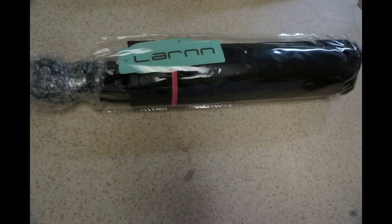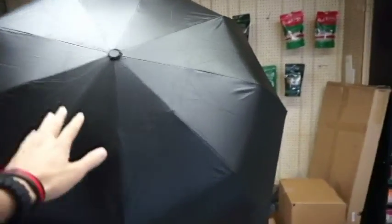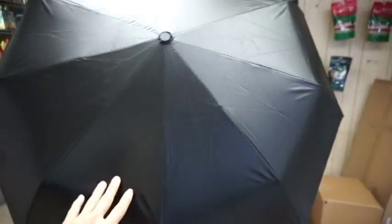You can see that it's perfect size for one person to fit under there. And the top of it's got a good material on it, so any kind of rain that's going to be on it, it'll just beat right off of it.